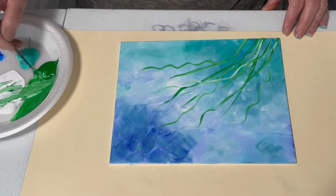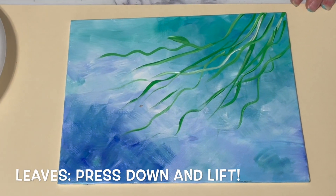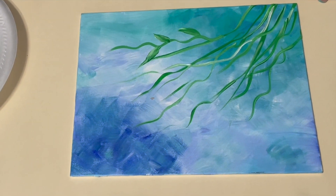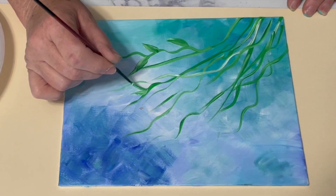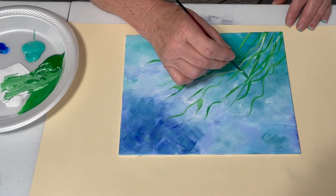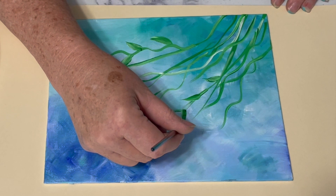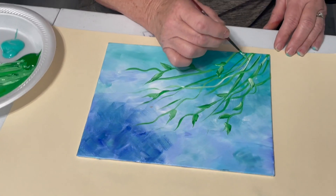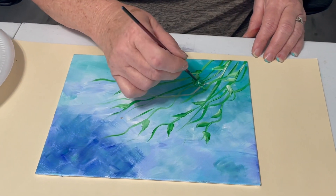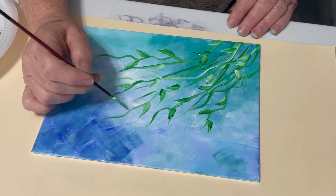Make the stems different lengths — just a few. Then I press down and lift up, and I just get a leaf. Press down, twist it a little bit, and as you're twisting you can lift it up and it'll give you a nice little point. Press and lift. I'll do that a lot slower. You can just put leaves anywhere you want. Add a little bit of white down in here to make them show up.